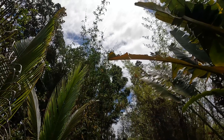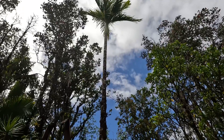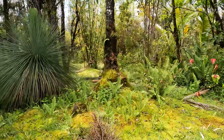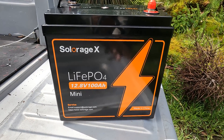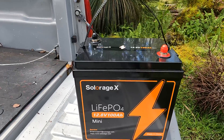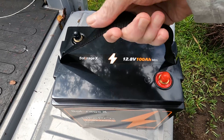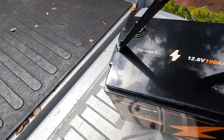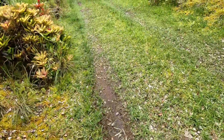We've got a new battery to look at today, and there's a real nice trend happening with these new lithium iron phosphate batteries — the price keeps going down. This is what we're going to look at today: a 12.8 volt 100 amp hour lithium iron phosphate battery. They're calling this a 'mini' and it's from SolarEdge or SolarEdge X. The nice thing about these is they're just lightweight anymore — just barely over 20 pounds, easy to pick up with the strap.